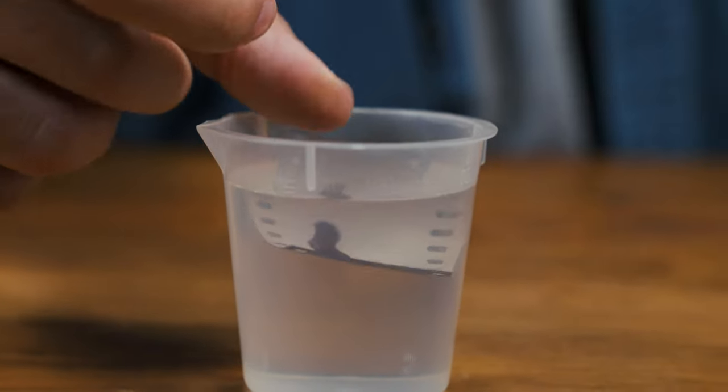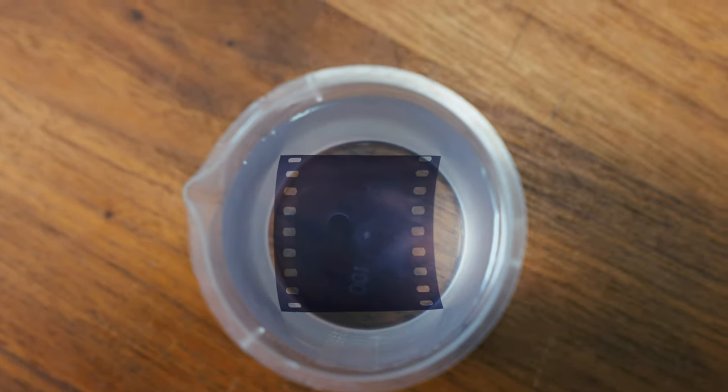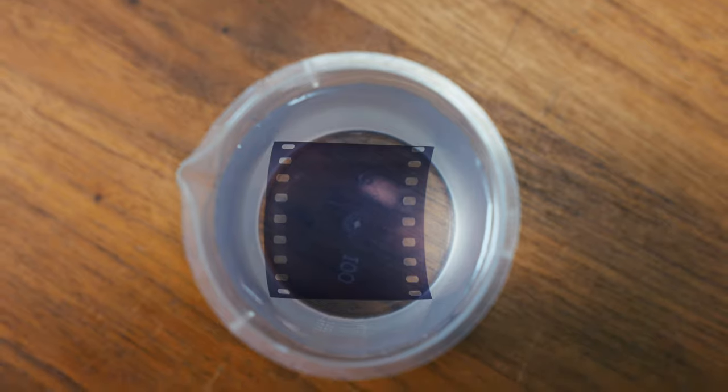Snip testing your chemistry is an intrinsic part of getting the most out of home developing and can serve as a starting point for further testing with actually exposed frames. I can't remember how many times I've avoided ruining my film by running a quick snip test, and we hope that this helps all of you out there. If you're interested in learning even more tips and tricks about home developing, stay tuned for more videos on the channel and tell us what you'd like in the comments section below. As always, I'm Linus and this is Andre — we'll see you next time.